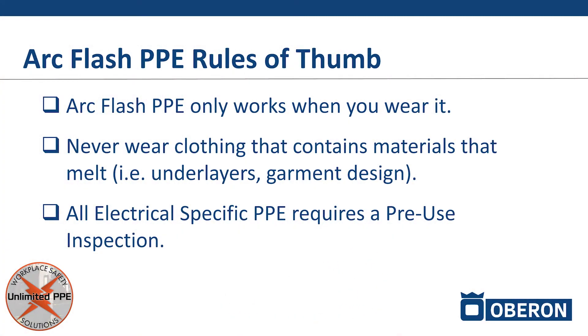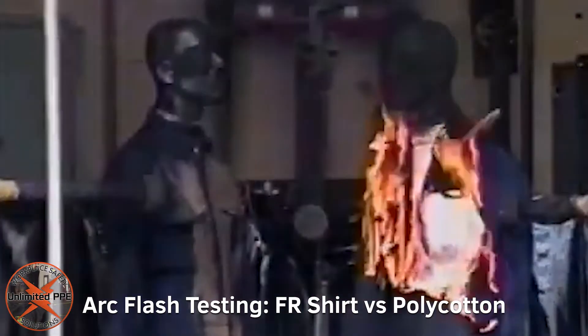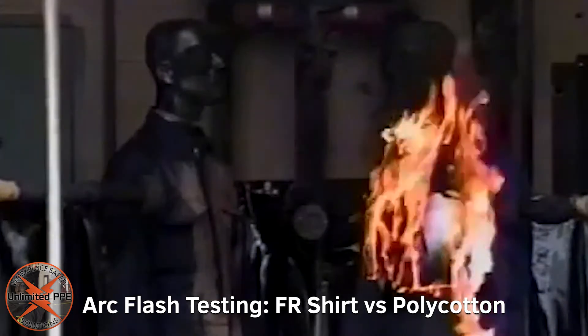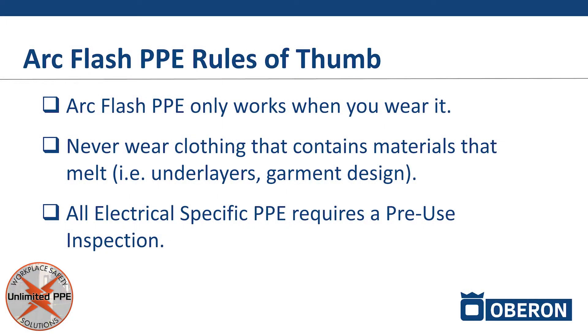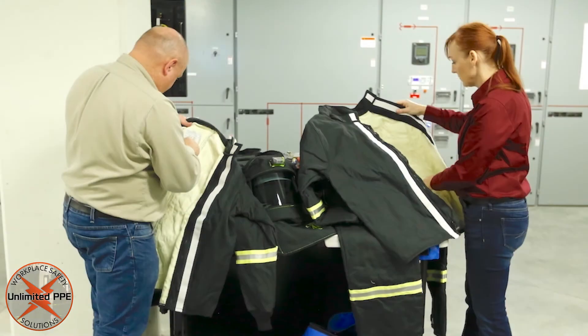Never wear clothing that contains materials that melt underneath your ArcFlash suit — be mindful of what you're wearing. If your ArcFlash suit were to be overwhelmed and heat were to transfer through, we need to make sure the clothing underneath does not melt into your skin and exacerbate your burn injury. Make sure you have arc-rated clothing underneath, or at the very least 100% natural fibers. Natural fibers would ignite in an ArcFlash exposure, but they would not melt — and it's that melting we want to avoid, because that deepens the skin burn injury and makes it much harder to recover.